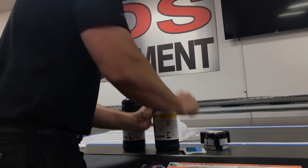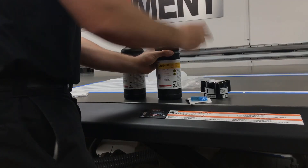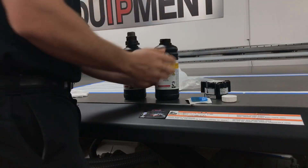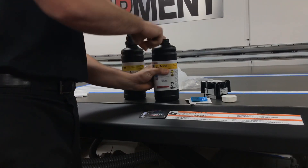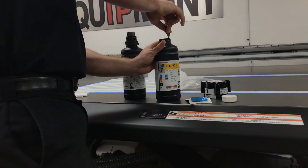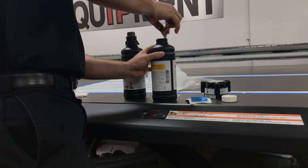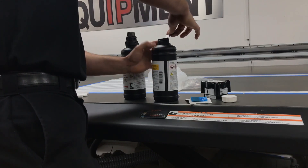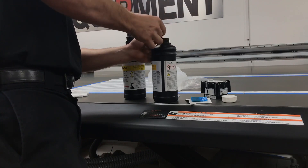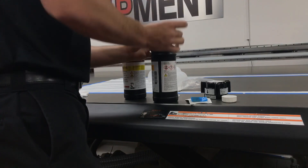First thing I'll do now is take off the top. Since this is a 150 bottle, they do come with a white ring inside. You're going to want to cut these out. What I'll usually do is take a blade — some people do an X, but I have noticed issues when doing an X on supply. So I will cut it about three quarters of the way and then go ahead and cut it all the way off, like so.